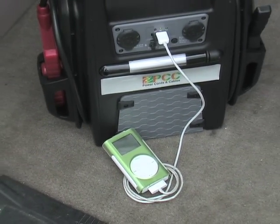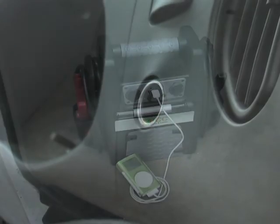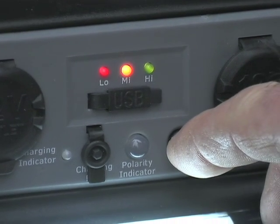It even restores power to USB-compatible cell phones, iPods, and other gear. When not in use, the power pack recharges using any DC or AC source, so you're always operating at full capacity.